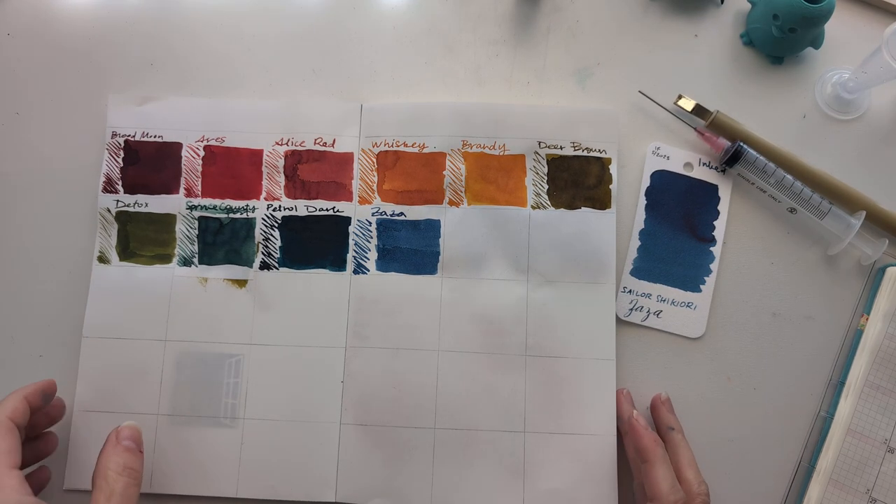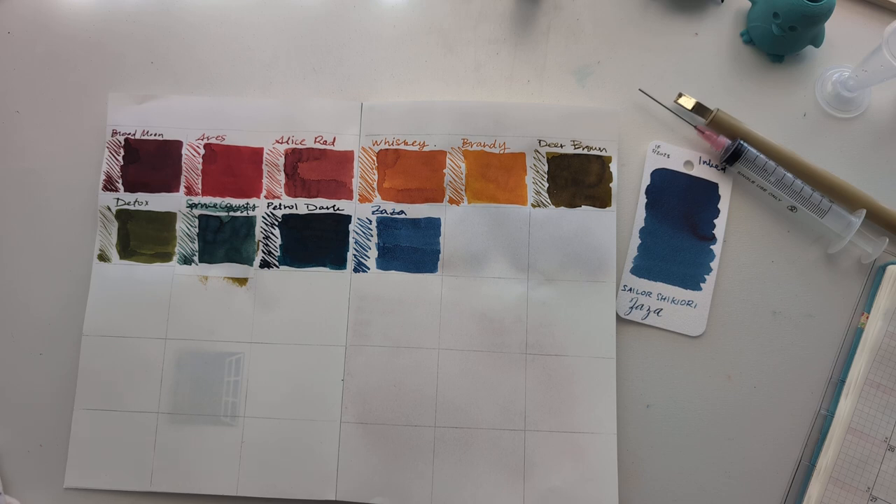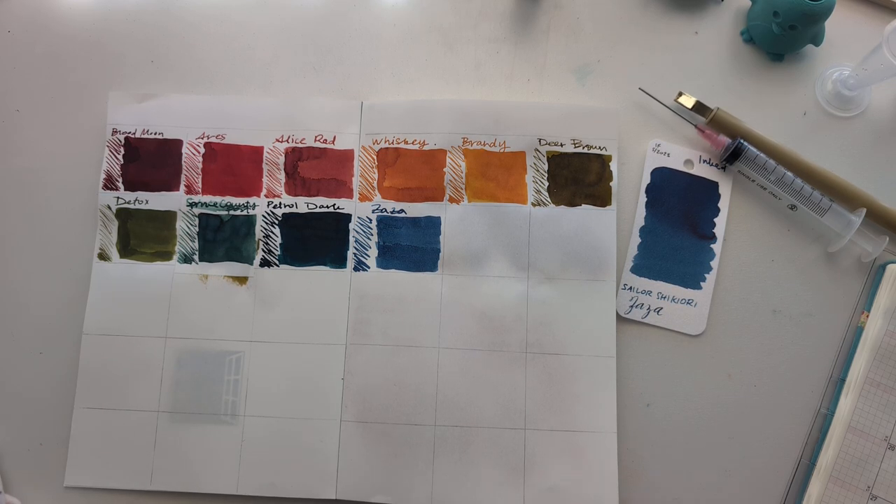Hi friends! Welcome to 30 inks 30 days, day 11. Let's go.